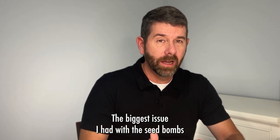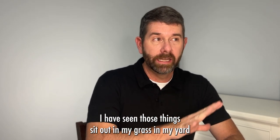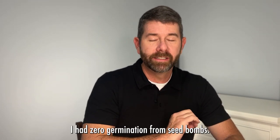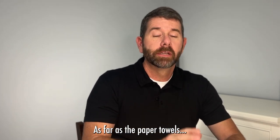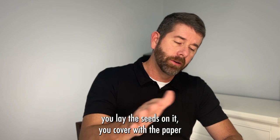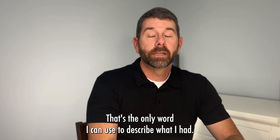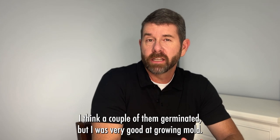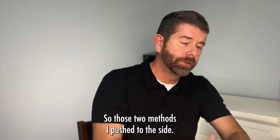The biggest issue I had with the seed bombs is that they are not the bomb — they are duds. I've seen those things sit out in my grass for six to nine months with zero success, zero germination from seed bombs. As for the paper towel method — you put a paper towel down, soak it with water, lay the seeds on it, cover the paper towel, put it in a ziploc bag, set it and forget it. Mold — that's the only word I can use. I had over a hundred seeds and I think a couple germinated, but I was very good at growing mold. So those two methods I pushed to the side.